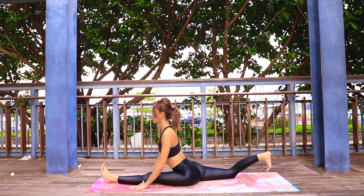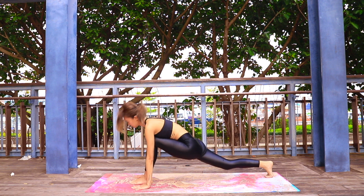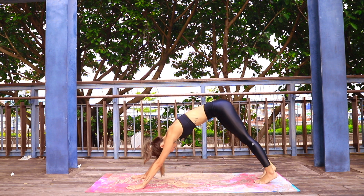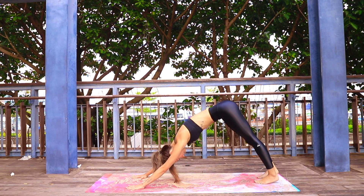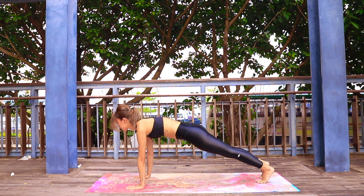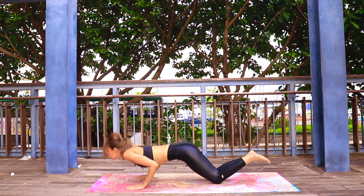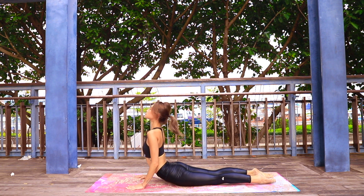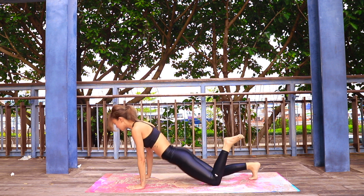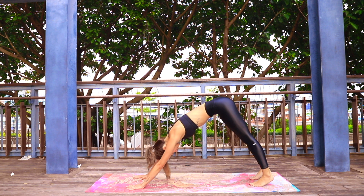Tuck your back toes, press your hands down, and push yourself to high lunge, stepping back into your downward facing dog. From here, round through to plank, chaturanga dandasana, inhale upward facing dog opening your chest, exhale back to downward facing dog.